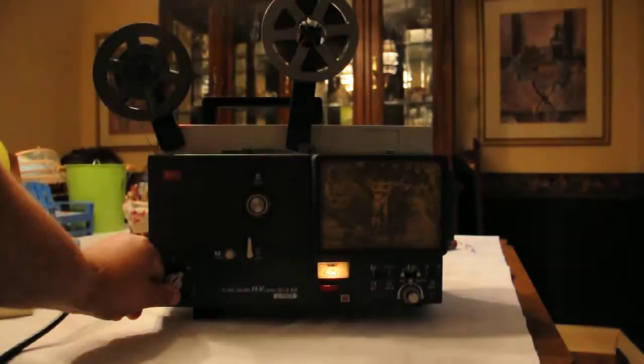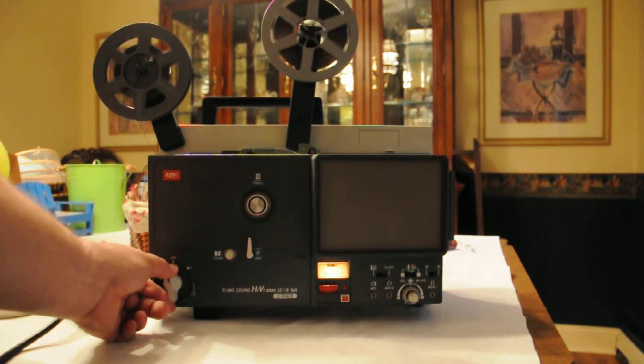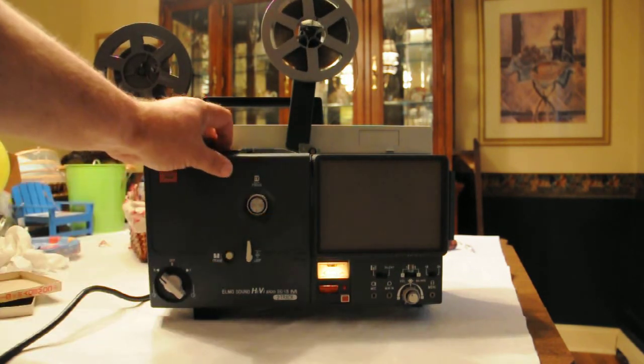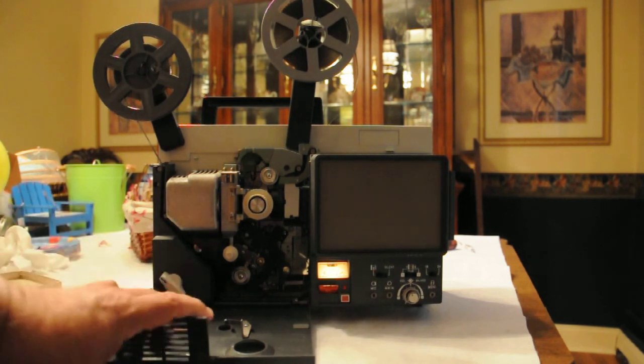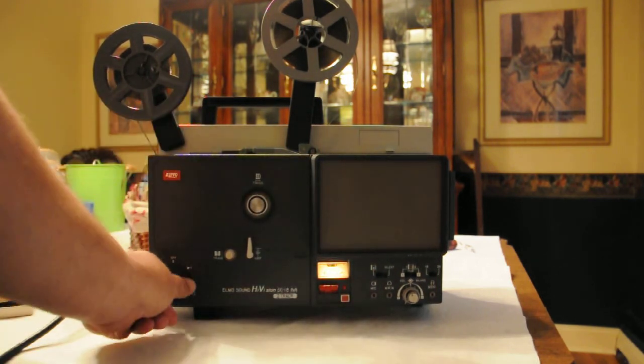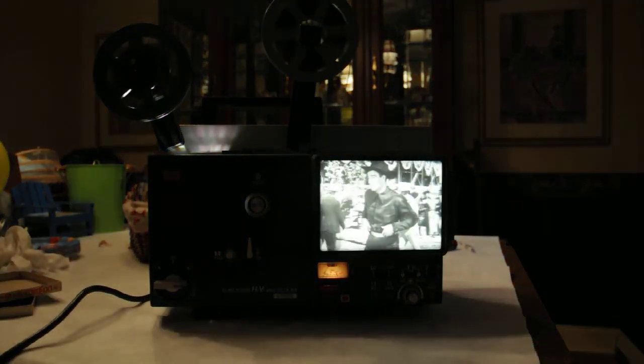Goodbye. So again, that would be it. Now to rewind it, you'll have to take it out and reverse the units. I can't figure out why we have two forwards. I don't get it.